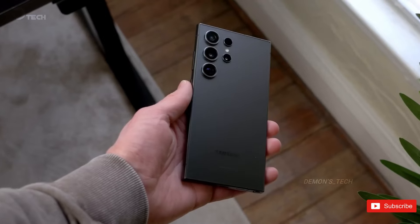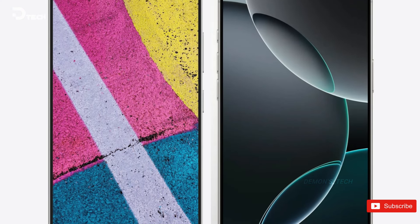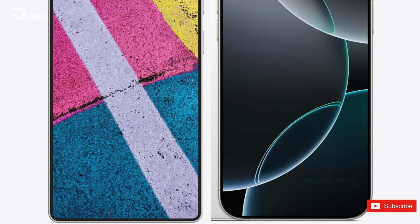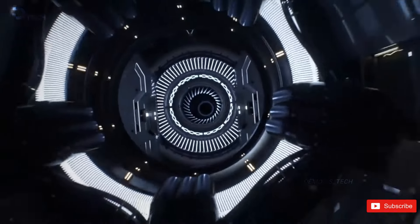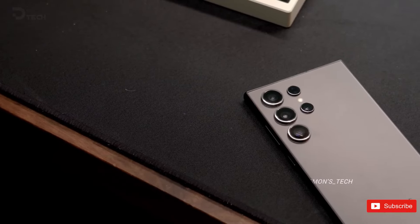When you stack the S25 Ultra next to the iPhone 16 Pro Max, the Samsung phone really shines with its slimmer bezels. You can see the difference when you look closely, and that sleek design just makes the S25 Ultra look more polished and modern. It's all about that first impression.